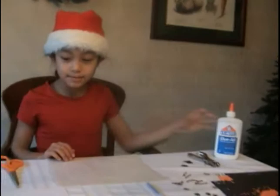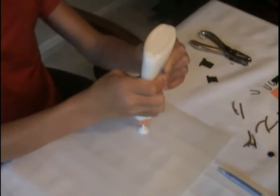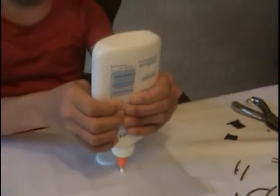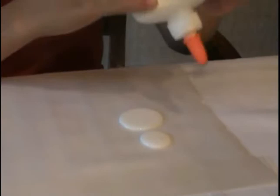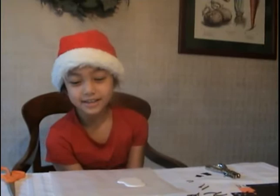Step one: get your wax paper and make two blobs of glue — one has to be bigger than the other. Once you're done making the big bottom blob, make sure the small one is placed a little further away. You have to wait until it gets the right shape.